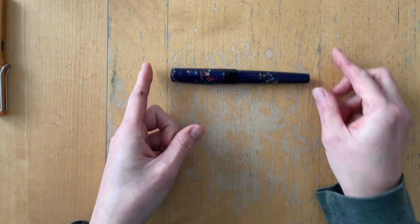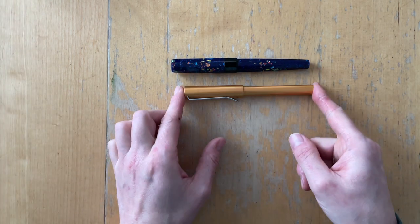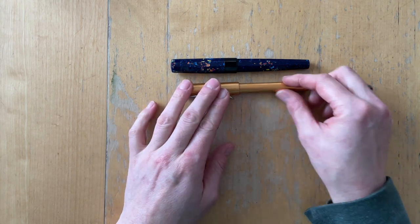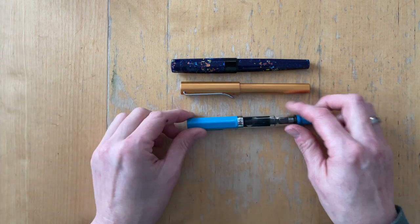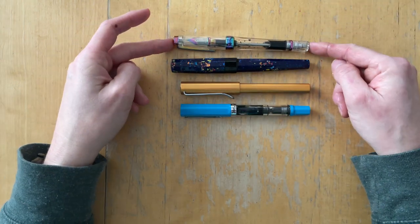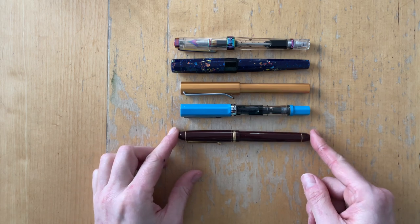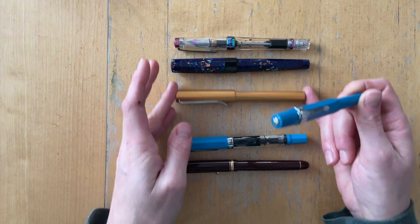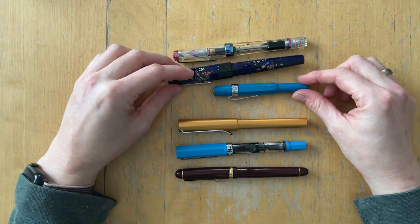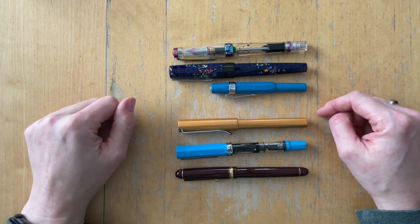So this pen is huge. Let me pull out some pens from my stash to show just how huge it is. This is a Lamy All-Star — same size as the Lamy Safari. This is a TWSBI Eco. This is the VAC 700R from TWSBI — even shorter than this. And this is a Custom 74. It's like giant versus toddler — so cute.